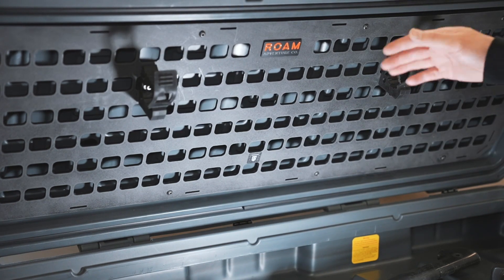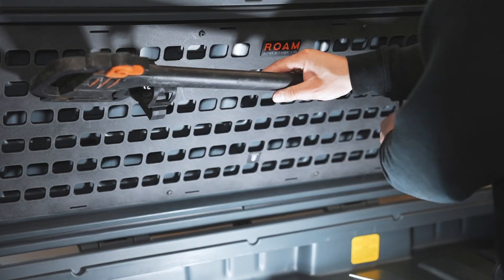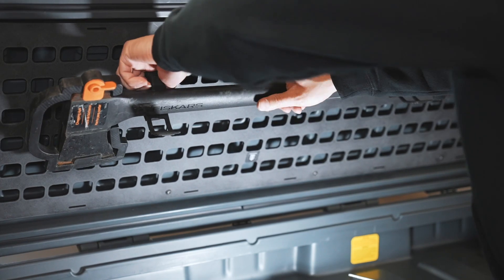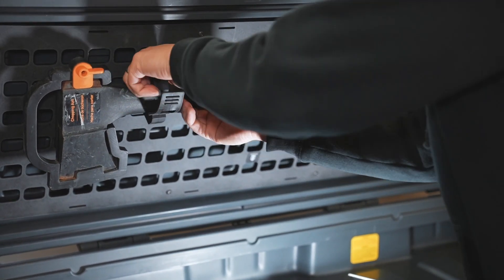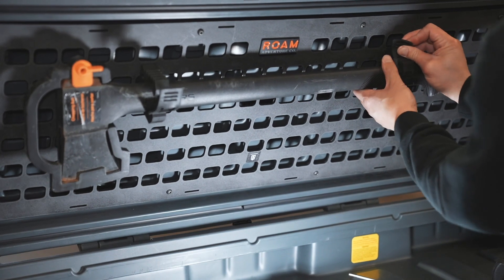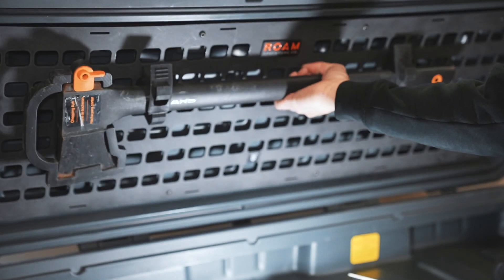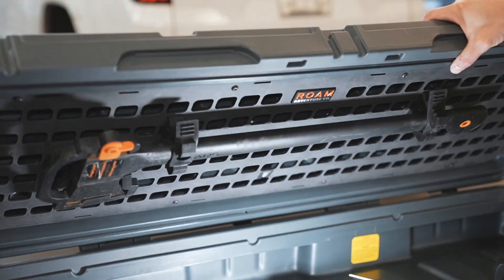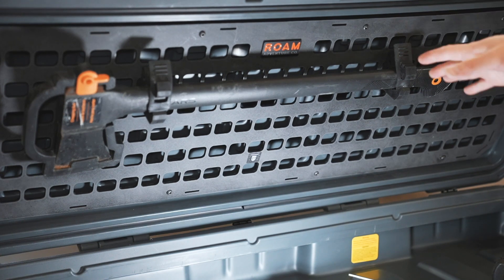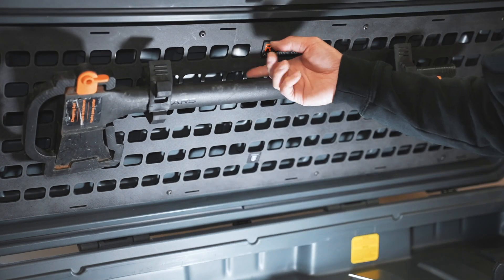Once you guys have both quick fists mounted where you want them, grab your axe or whatever you guys are mounting. Feed it into the quick fist, have it all the way in, and then pull your quick fist as far back as it will go. Do the same for the front. Now you guys have your axe fully mounted into your lid and you can still open and close it without any issues. This is a really nice way to get it off of the bottom so you guys can still have a bunch of stuff on the bottom and utilize the space on top.